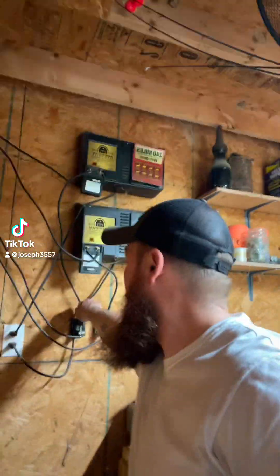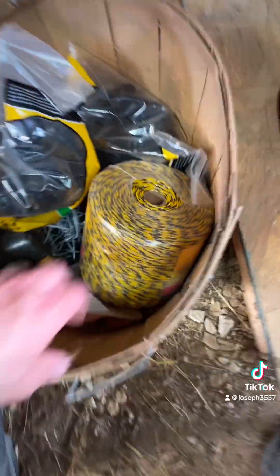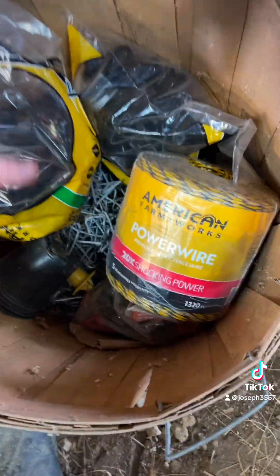Just got home, gonna turn the power off and try to do some fencing. I picked up another roll of poly wire, hopefully it won't be all broken and junk.